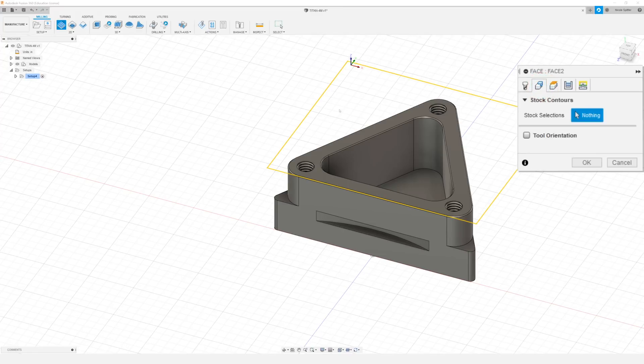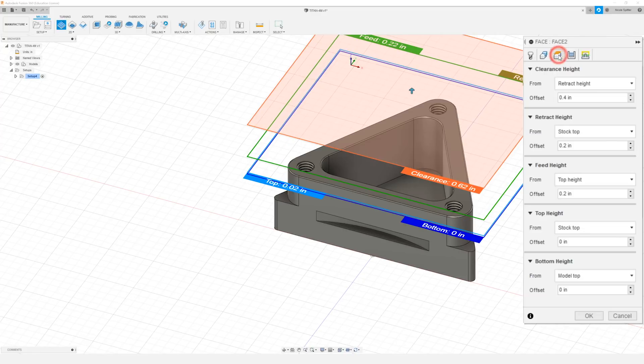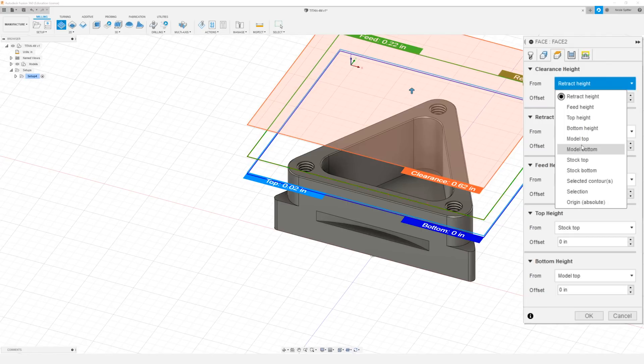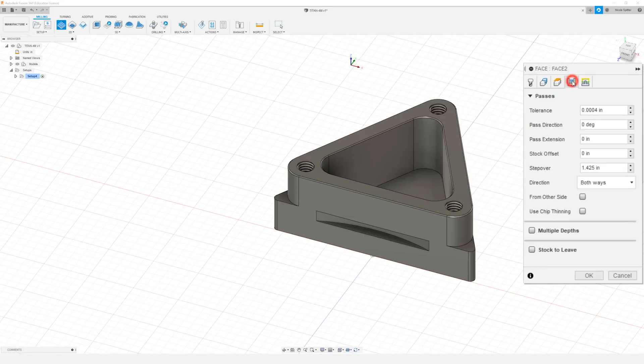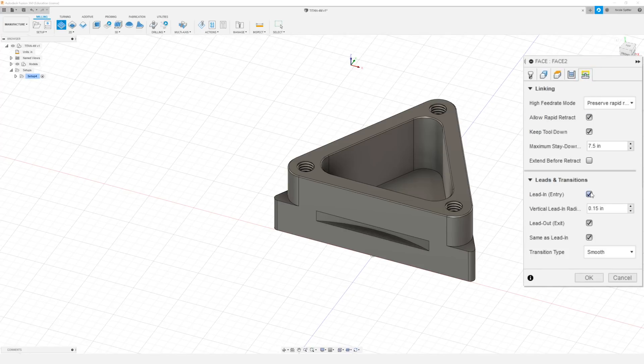In our geometry tab I don't need to select anything so I'm going to leave it all to default and move on to the heights tab. I want to change everything in here to model top. In our passes tab we're going to do 180 degrees for our pass direction, 0.76 for our pass extension, and 1.4 for our step over. I'm going to change our direction to climb, and then move on to the linking tab. In here I'm going to turn off the lead in and the lead out and click OK.